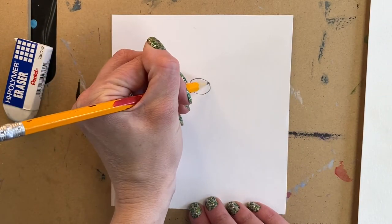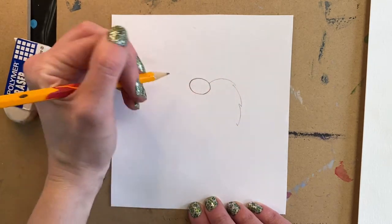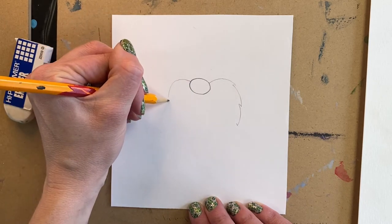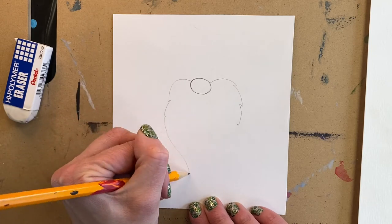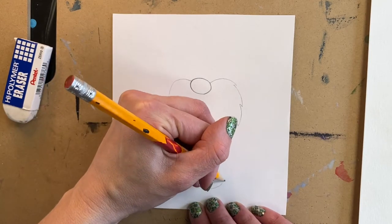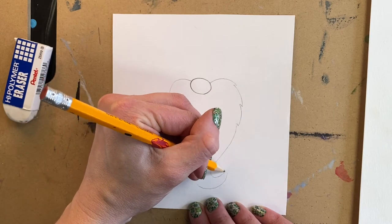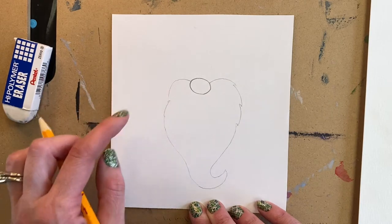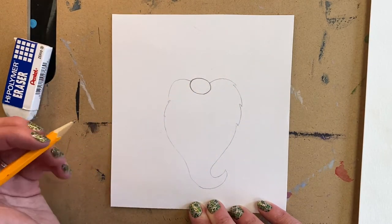Then we're going to make his beard and we're not going to press too hard while we're drawing his beard because some of it we'll need to erase later. We're going to kind of layer it so that way it's a little bit easier. We're going to make it curve around — I have a super long beard on my gnome or leprechaun. I did this nice and light, a nice curve, and make little jagged areas where it looks a little fluffier.